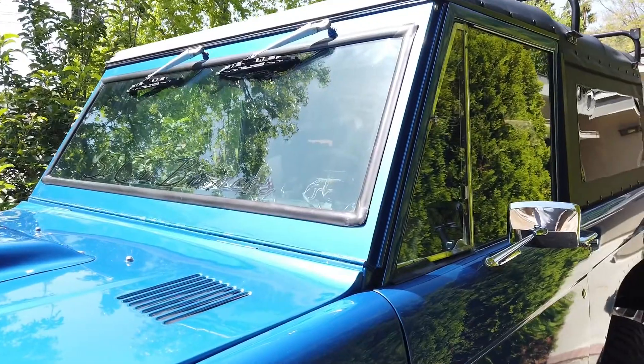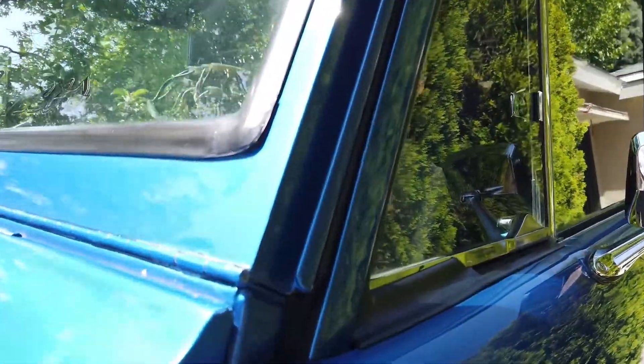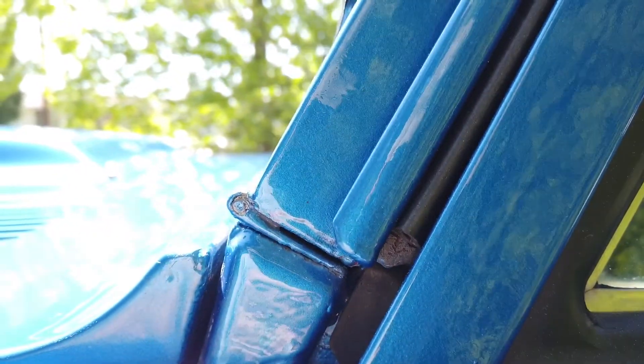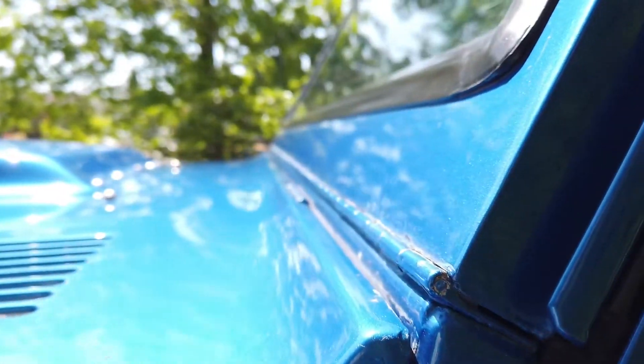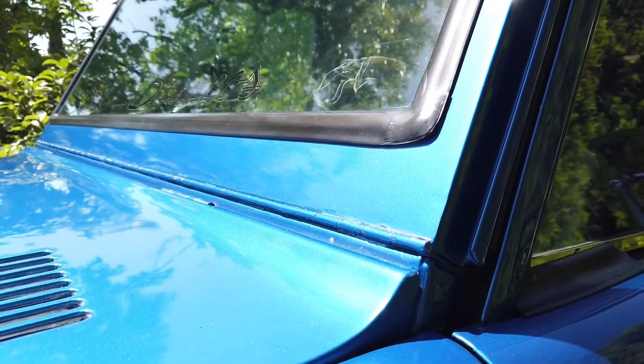Today's project has me removing the old turnbuckles to get access to the hinge right here at the bottom of the windshield, to add the new gasket from James Duff, and then reinstall with the new turnbuckles from BC Broncos.